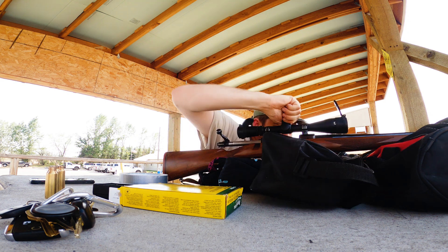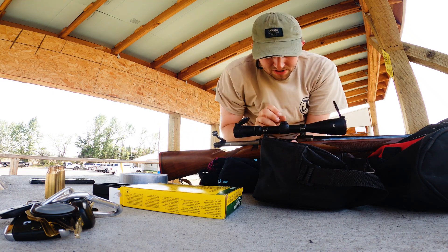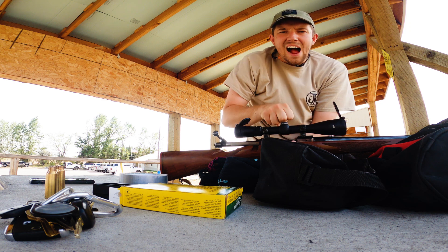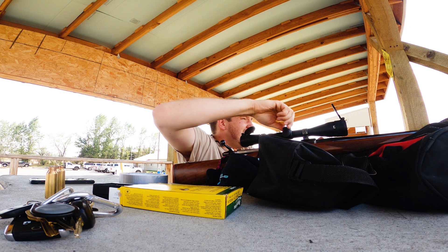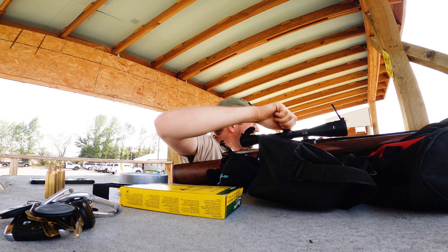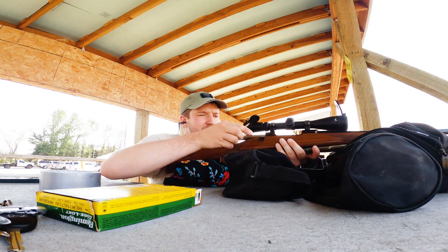Taking the top cap off the scope turret, twisting it up. I was going to do ten clicks but I'll do eight.